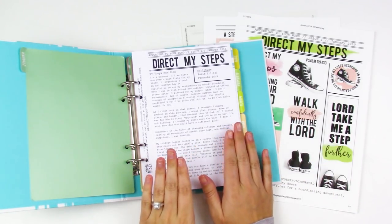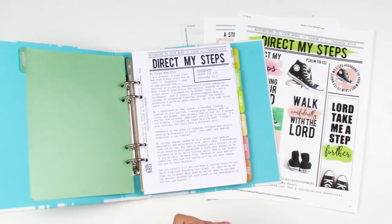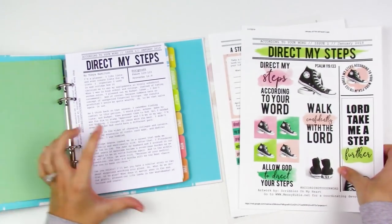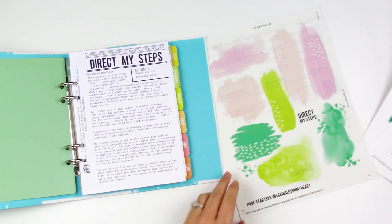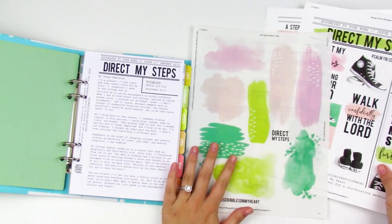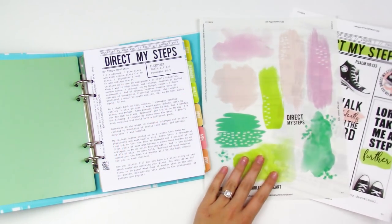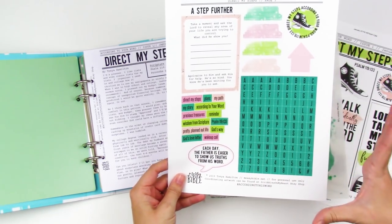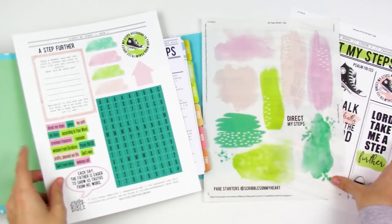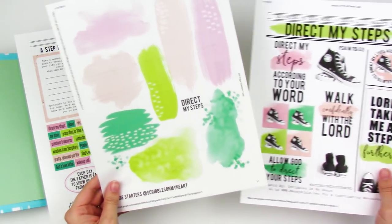She was creating devotional content for Illustrated Faith and now she has her own website doing monthly devotionals. I have the first one here and she actually partnered with Bridget from Scribbles on My Heart, and they came together and created some printables. So there's devotional content from Tanya, plus one page of artwork in her kit, and coordinating printables over at Scribbles on My Heart. I'll have everything linked down below.